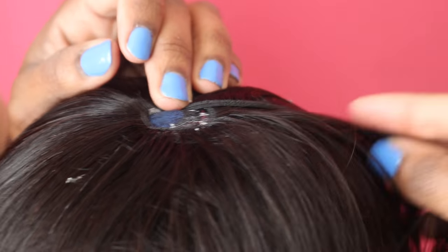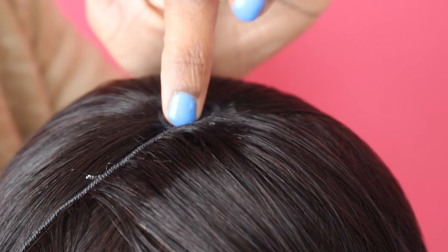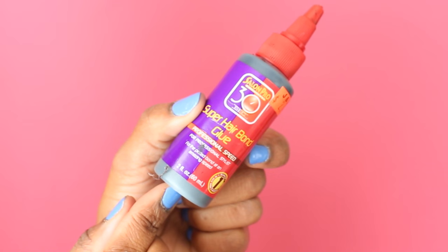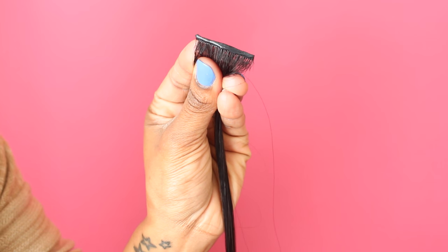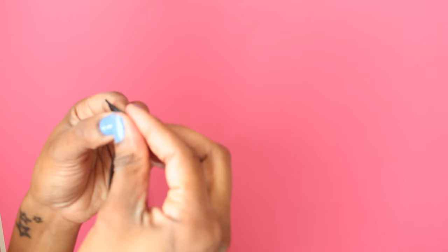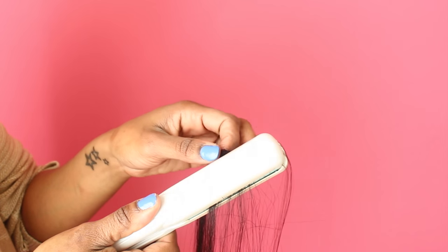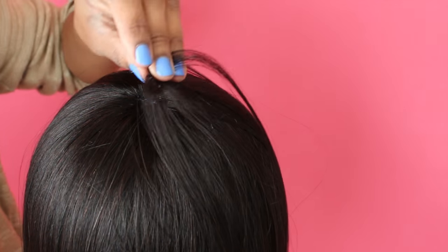I like to use the tip of my index finger as a guide for how small to make the hole, so when it comes to closing it I know how much hair to use. This is basically as small as I can get it. Now you've got to use that bonding glue for your closure — apply it on there really thin, let it get a little tacky, then roll it up tight like a cinnamon roll. Then take a flat iron, flatten it out, put your glue in the hole, and plop it right on top. Really easy.